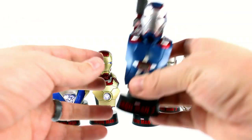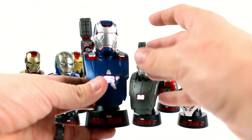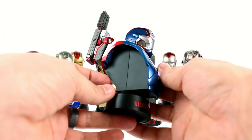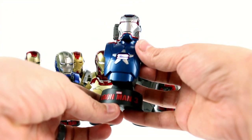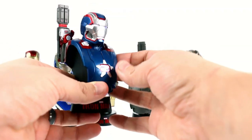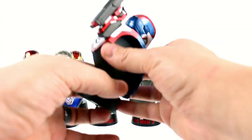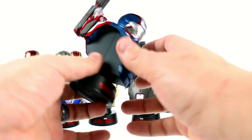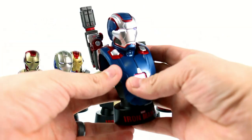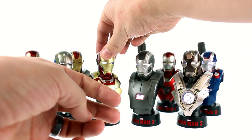Then we have the Iron Patriot, which is the same mold as the War Machine. This is what we actually did get in Iron Man 3. I'm probably a little bit more okay with having this in an Iron Man 3 collection, but I don't particularly like how the character of Iron Patriot was depicted in the film. It doesn't have the James Rhodes nameplate, but coming around to the back it says 'Disengage to Service' — pretty much the same as War Machine — and it has the same articulated shoulder cannon. I really do wish they had given us a couple more actual Iron Man suits instead.